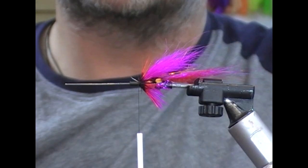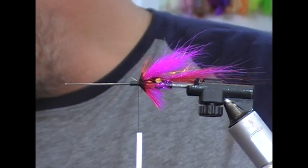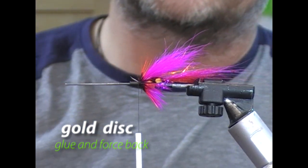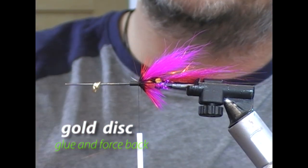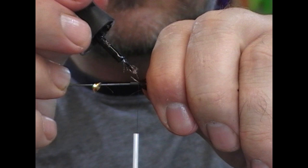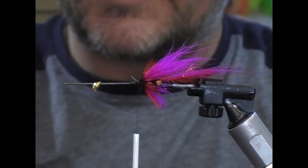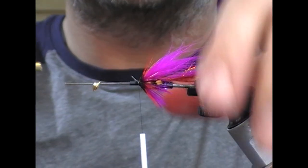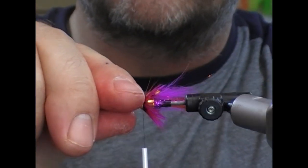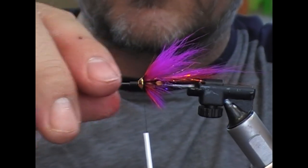And that is our fly tied. Because we already have the weight in it, you could just finish that off and do a head. But we're going to put on a hybrid cone. For this colour combo I'm using a gold hybrid cone — I'll set it on my needle, get a little bit of super glue there as the head, then take my cone pushing tube and just force the hybrid cone back into place. Any super glue on it can just be taken away by the tube.